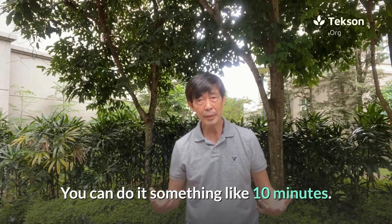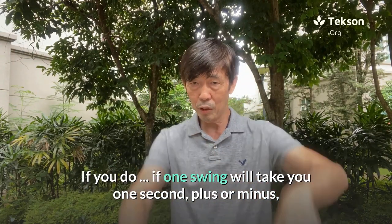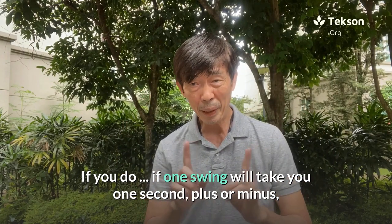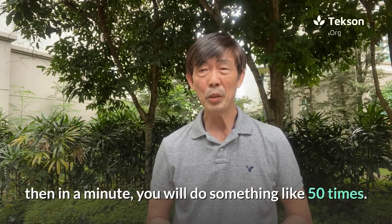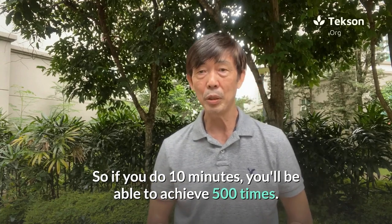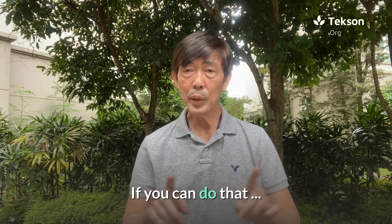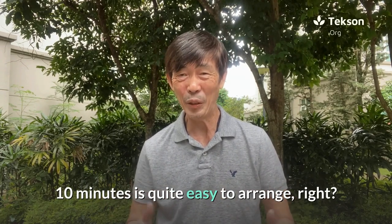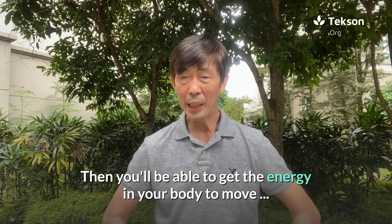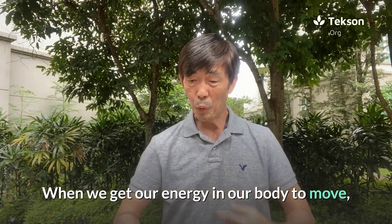You can do this for something like ten minutes. If one swing takes about one second, then in a minute you will do about 50 times. So if you do ten minutes, you'll be able to achieve 500 swings. Ten minutes is quite easy to arrange, and you'll be able to get the energy in your body to move.